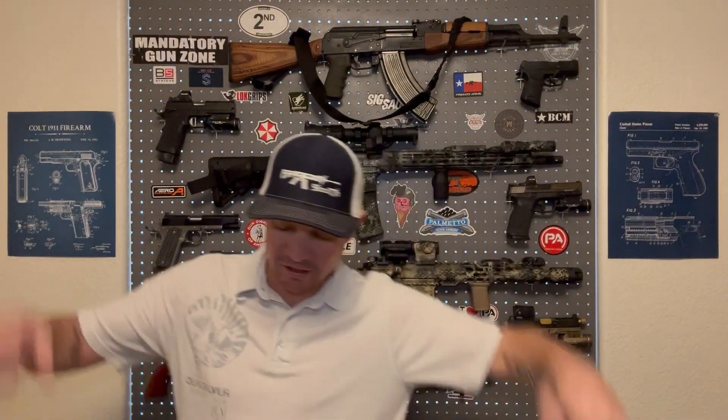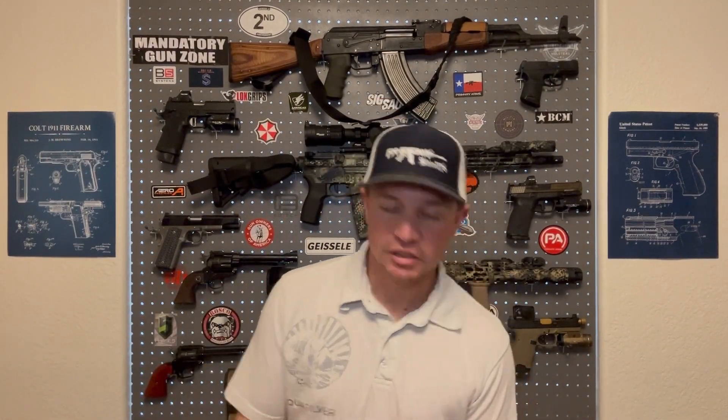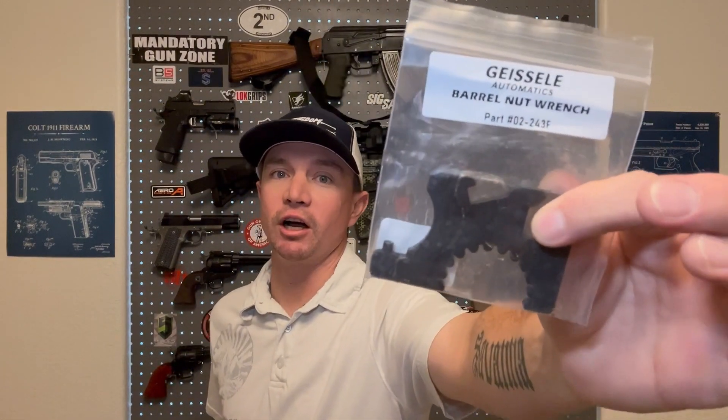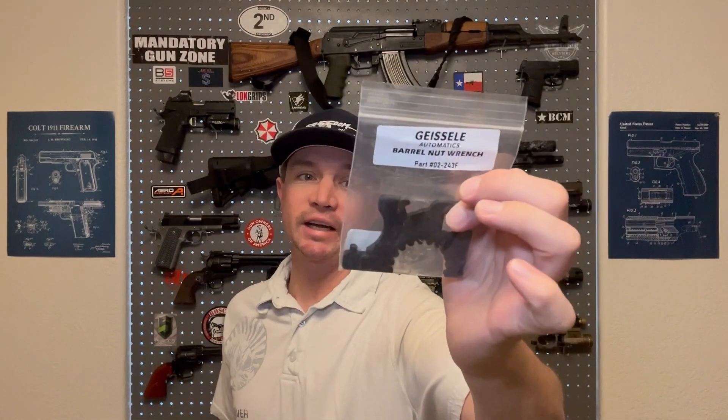So we're going to unbox all this and put it all together. One thing to note: when you get a Geissele handguard, it doesn't come with a barrel nut wrench like some brands do, so you have to purchase one separately. I got this from Primary Arms — needed a Geissele barrel nut wrench, so we have that as well today. But let's go up close, install this stuff, and see where we are from there.